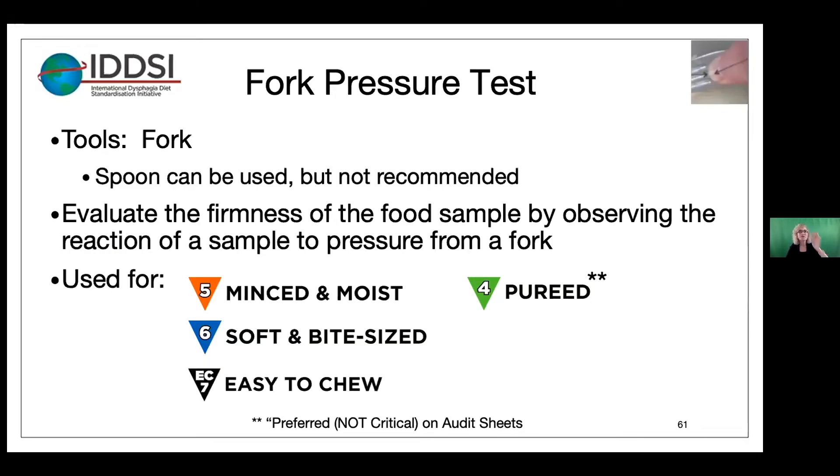Next, let's talk about the fork pressure test. We recommend a fork for this — a spoon can't be used but is not recommended. You evaluate the firmness of the food sample by observing the reaction of a sample to pressure from a fork. You use this for levels five, six, and seven — easy to chew. For puree level four, it is optional on the audit sheet, and we'll talk more about that in a moment.